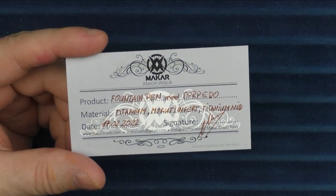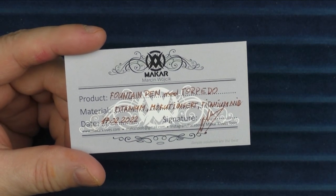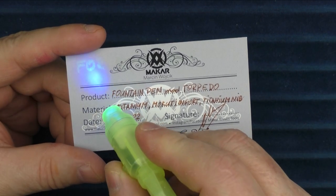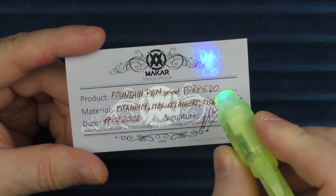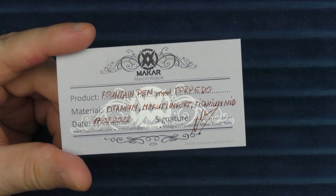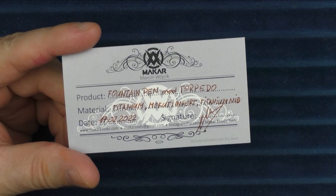I mentioned there was something special about the card included with the pen. If you use a black light on it, Marcin actually sent me a little message — it says 'For David' and then below it says 'Have a nice day.' I just thought that was a fun little addition.